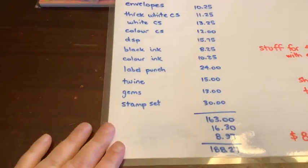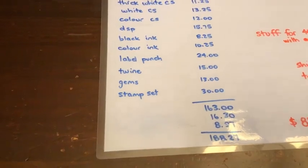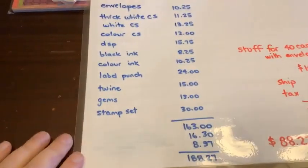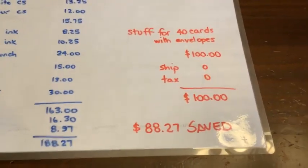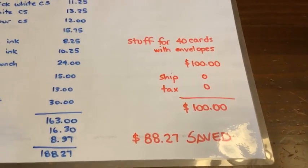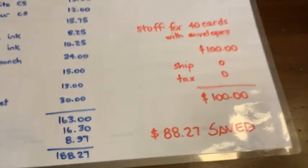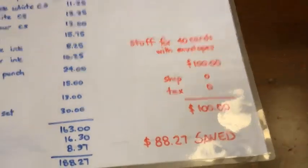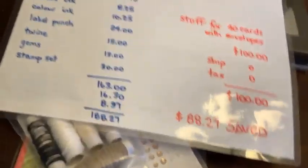I added all this stuff up and it came to $163.75 - the same price as the die cut machine, but that was total fluke. So: $188.27 or $100 - which one are you going to pick? Personally I say pick the $100 one, because again, you save $88.27. That's almost $100 you have to spend. Number one benefit of the starter kit: savings.